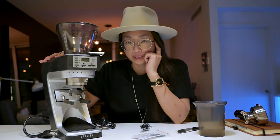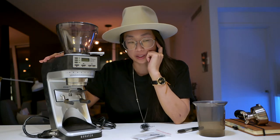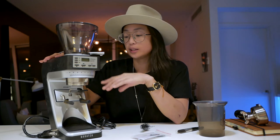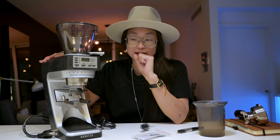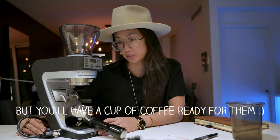It's a pretty noisy grinder. It creates nice fluffy grinds, but if you're in a one-bedroom condo or an open-concept loft, you might wake somebody up with that.